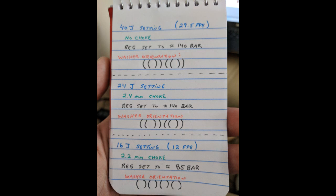If I leave the regulator alone and just install a 2.4 millimeter choke, I can drop it down to 24 joules. But what I like to do is go all the way down to the 16 joule setting, which is around 12 foot-pounds energy — though I was getting closer to around 14. To do that, we're going to add a 2.2 millimeter choke and set the bar to 85 bar by changing the orientation of the washers inside the regulator.